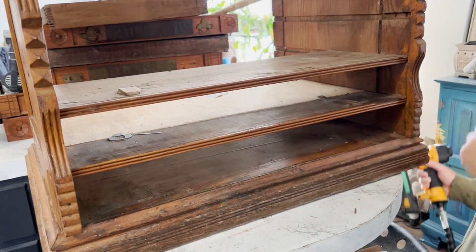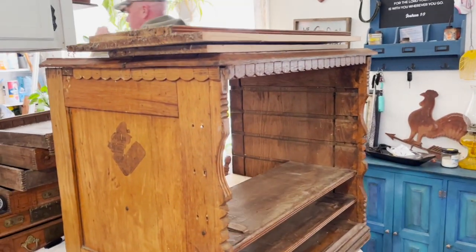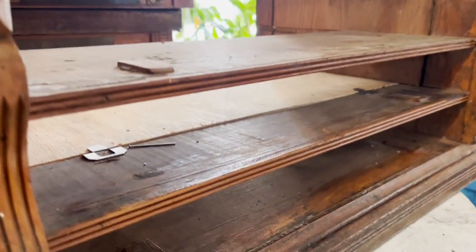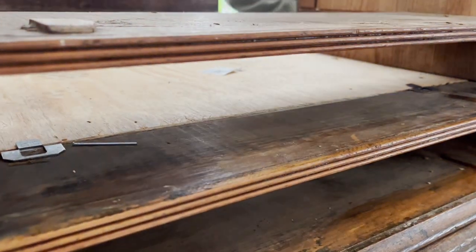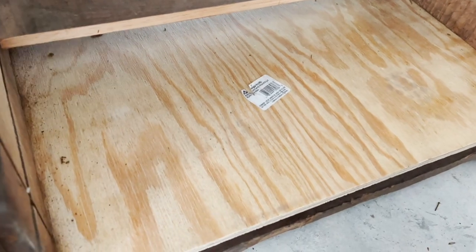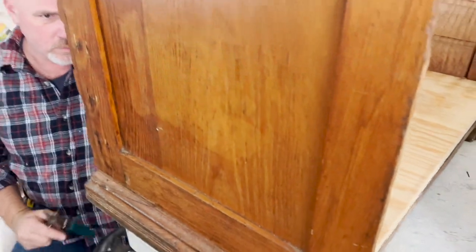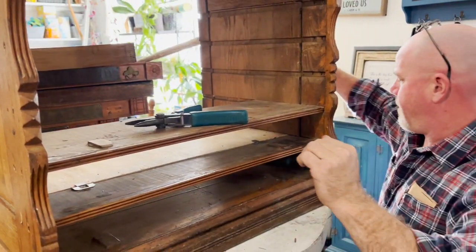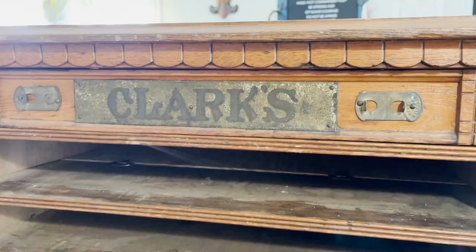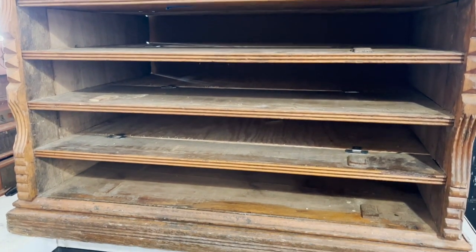What we ended up doing is buying wood and measuring each piece at a time, because you could see that the wood didn't go all the way back. So we got these clips and connected the original wood with the new wood, and that enabled the drawers to go all the way and not fall. We glued the frame all back together, nailed it into place, and it started becoming a lot more sturdy.